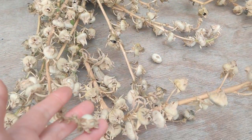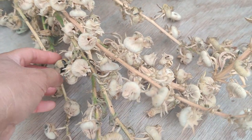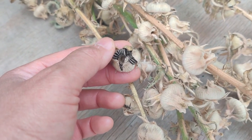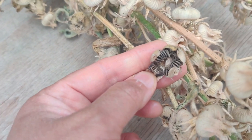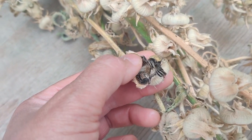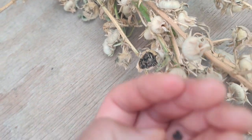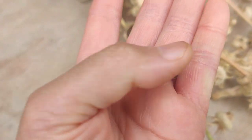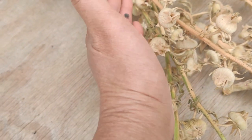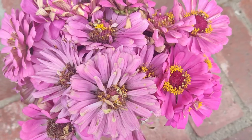Recently I had a pink hollyhock volunteer to grow in my parkway. I let it bloom and then go to seed, so I harvested all of these and I'm going to collect the seeds. You just pull off these petals and then collect all the seeds — each little disc is a seed. That's going to be one plant, that's another plant — you could get tons of plants from just one seed pod. And look at how many pods I've got — tons of them!